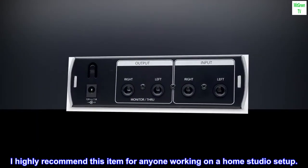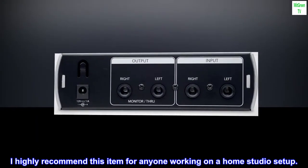I highly recommend this item for anyone working on a home studio setup.